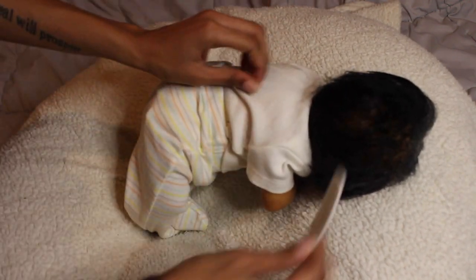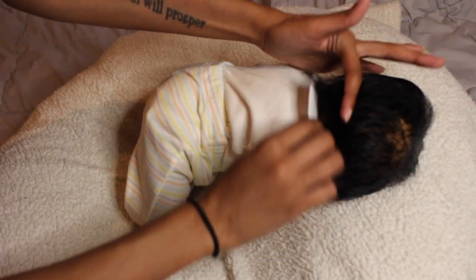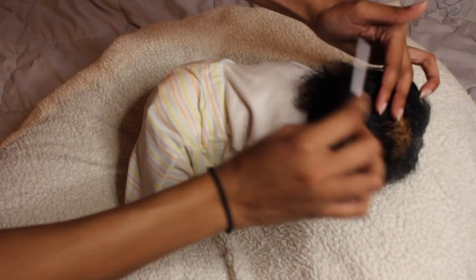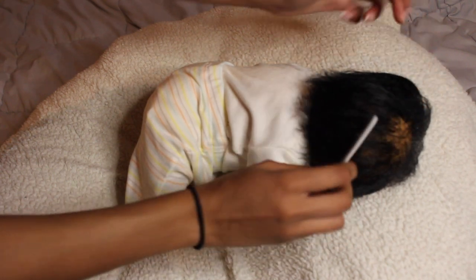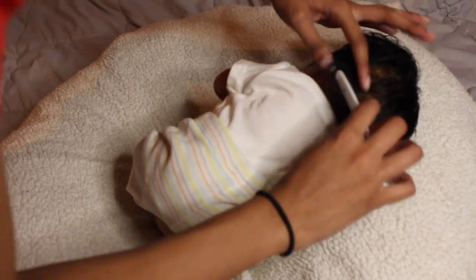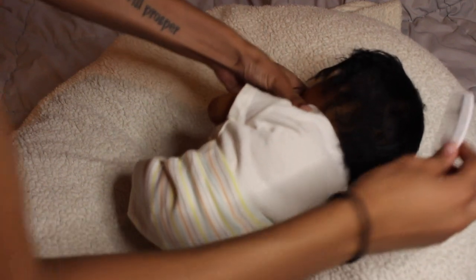We're going to take our time combing out this baby's hair because the head was upside down waiting for the glue to seal. When you have a baby with rooted hair, take your time — there's no rush. It's best to start at the ends with curly mohair, but since this baby's hair is only curved at the bottom I'm starting at the top.